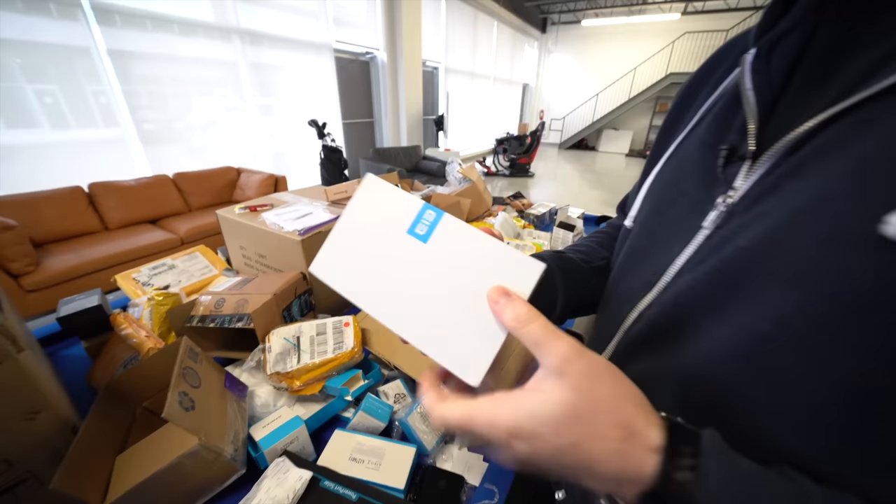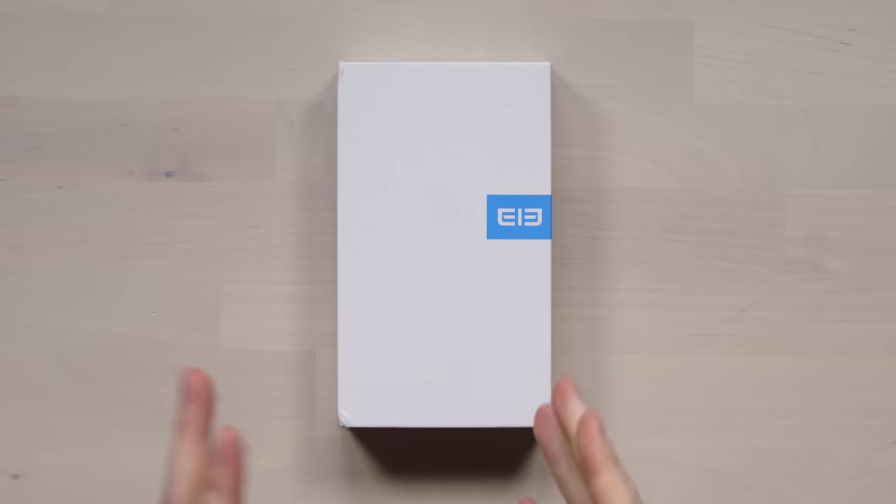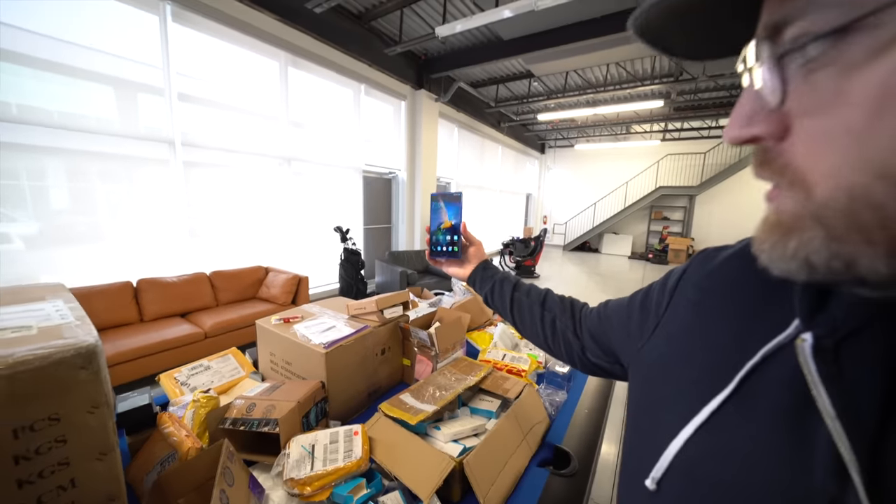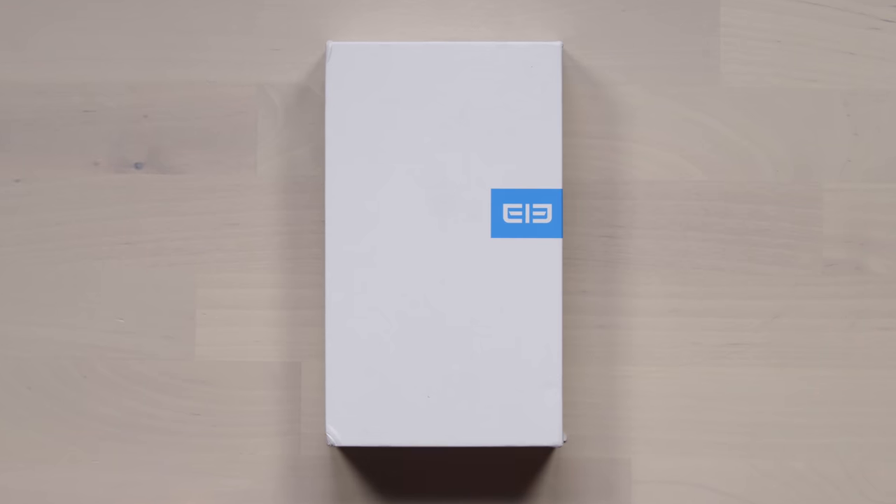So a little while back, I opened a box downstairs and this was in it. I asked you in that video if you wanted to see a more comprehensive look at this particular smartphone, and you guys came back with a bunch of thumbs. The Elephone S8.